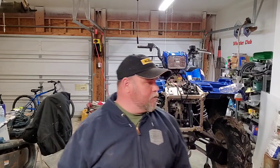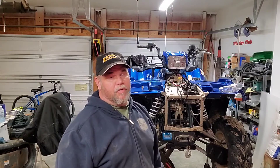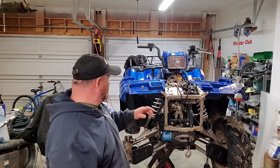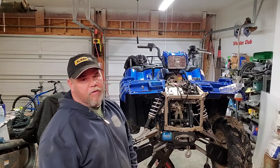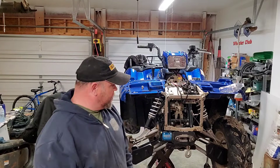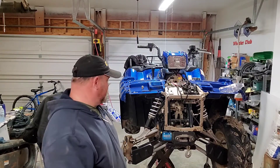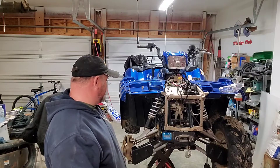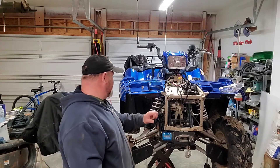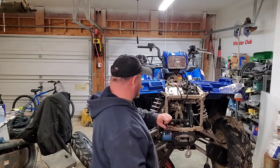Hey, what's going on guys. I am butthole deep in another one. As you can see, it's my dad's 2012 550 — she has kind of thrived on neglect the past several years, and now payment has come due. She needs all new bushings. He wrecked it this spring, so I had already put all this back on.